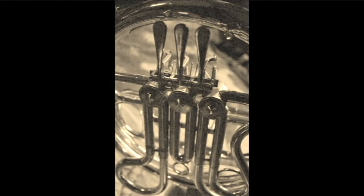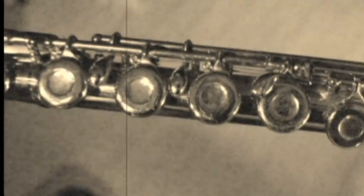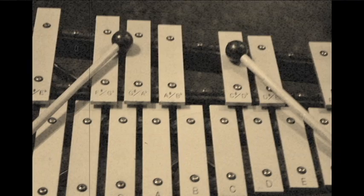The trombones make a little. And the flute makes a little. Tra-la-la-hey-hey. It's fun learning music when it's done this way.